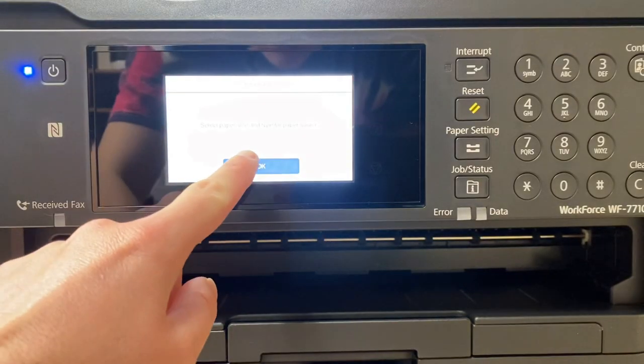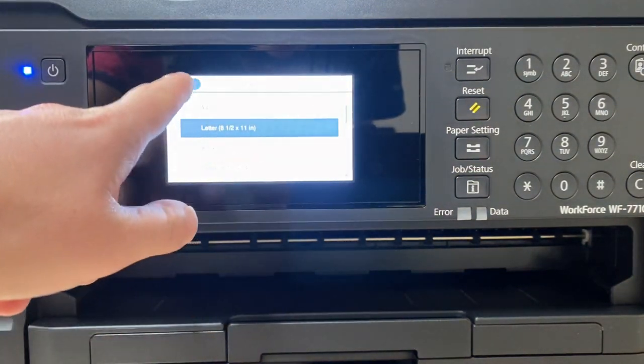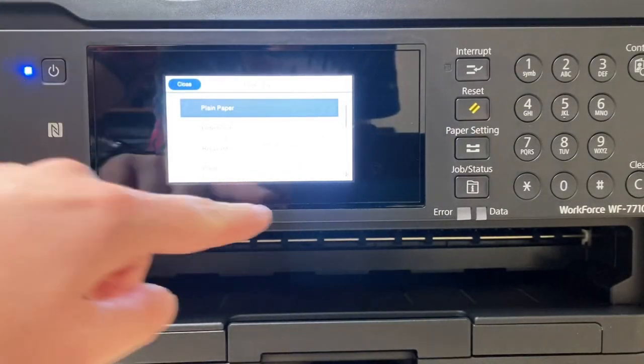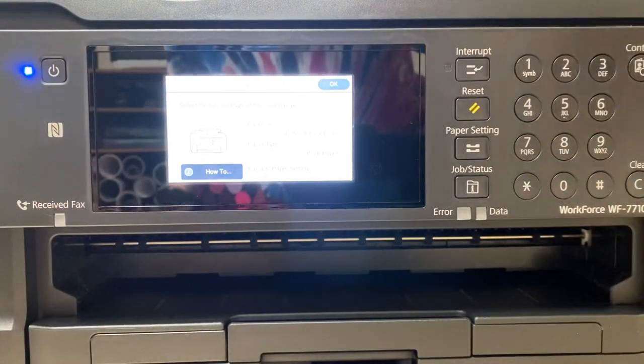The printer will prompt you to select your paper size and type. It's going to be 8.5 by 11, plain paper. You can search through the options — colored paper, letterhead, whatever you're putting in your printer. If you're using regular plain paper or letter paper like I am, it's already pre-filled for you.